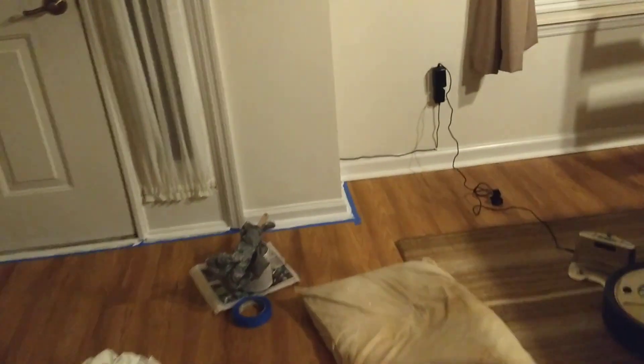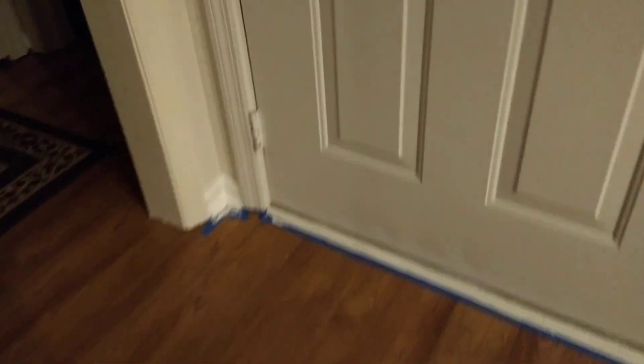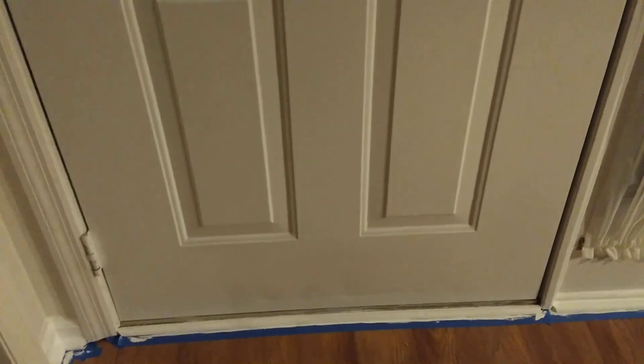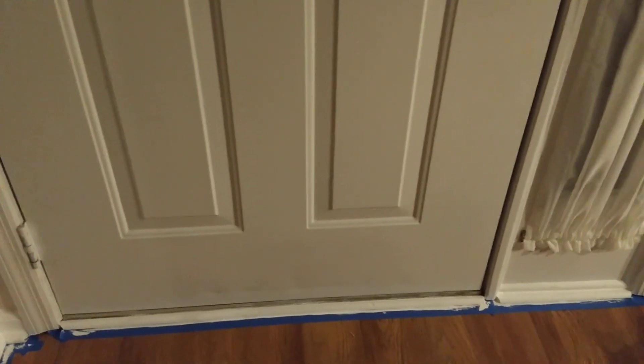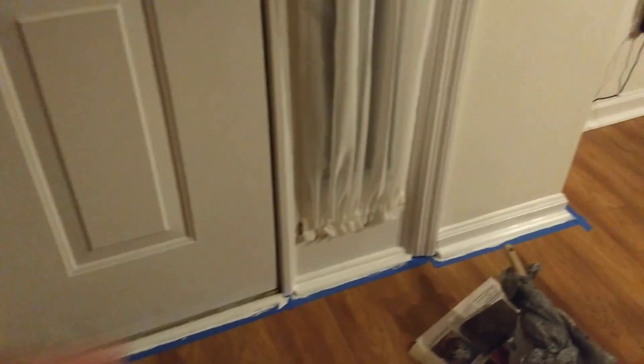I decided just to paint it and hope for the best because I can't repair everything — I'd be doing more repairing than anything else. So I'm leaving it and I'm proud of myself for leaving it. I also cleaned up this sill a little bit because they had put it down with some sort of adhesive and the adhesive had bubbled through the bottom, so I cut that back and cleaned that up.